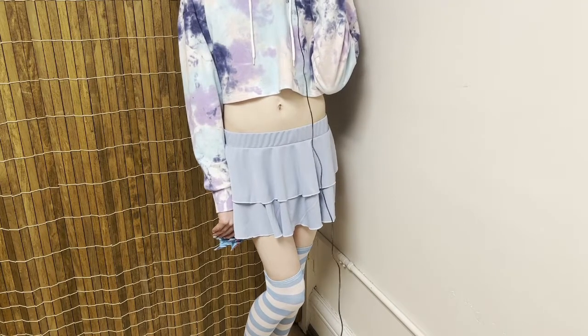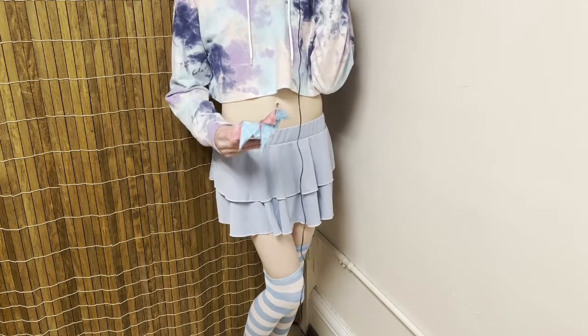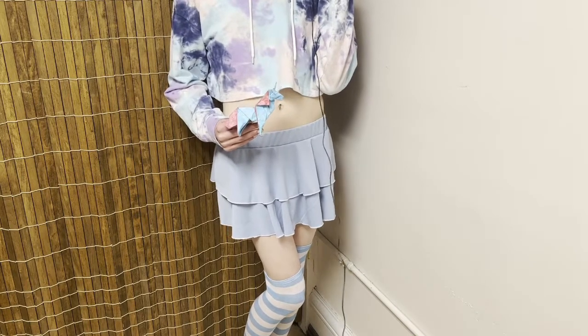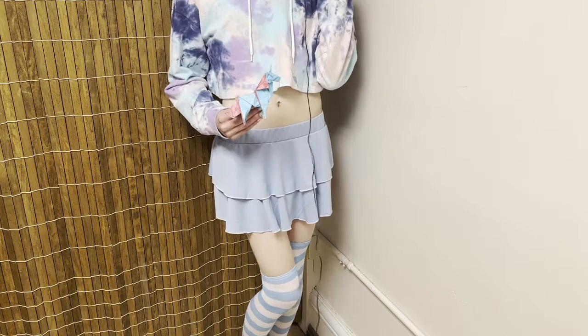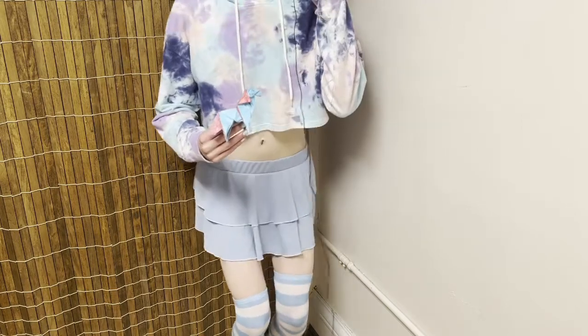Hi, today we're going to be making this origami unicorn. I actually really like this design, and because of that, I decided to dress up as a unicorn today.